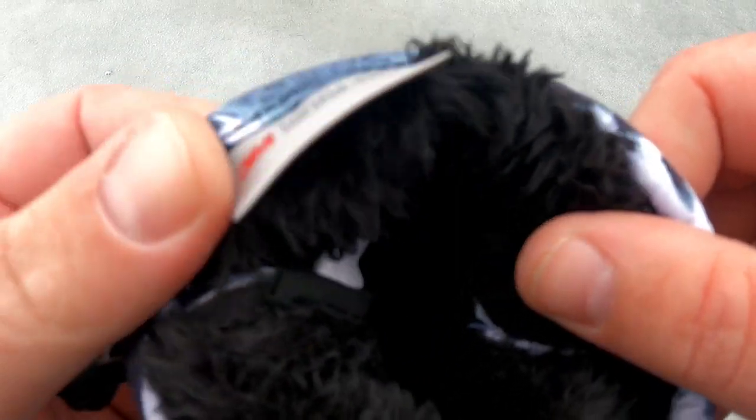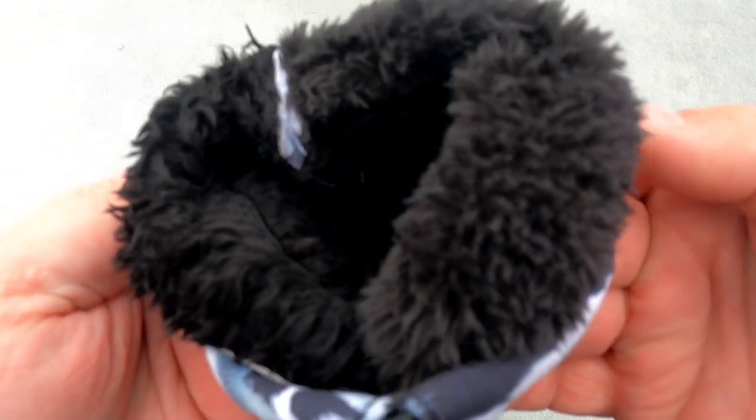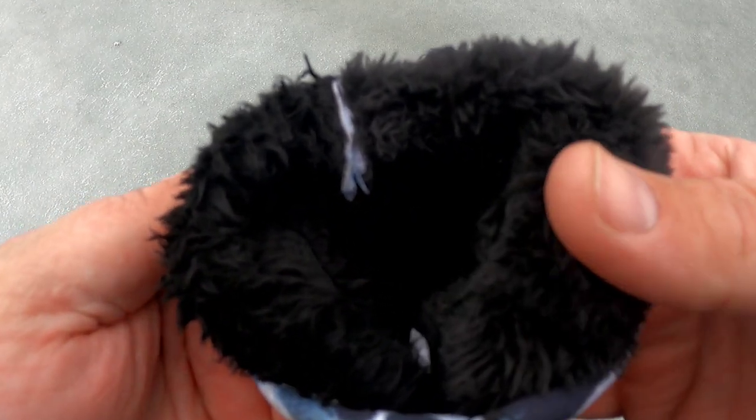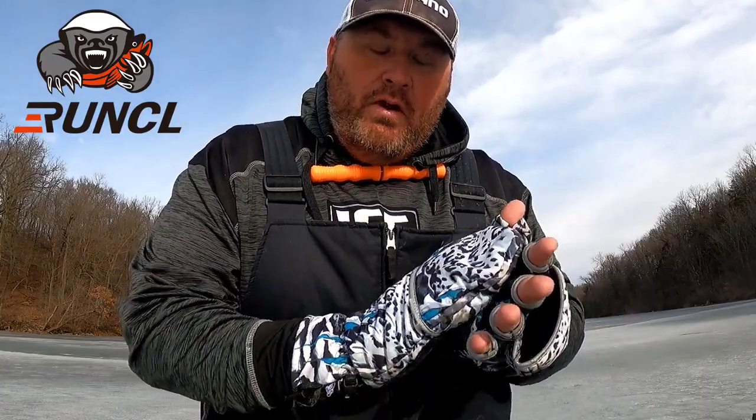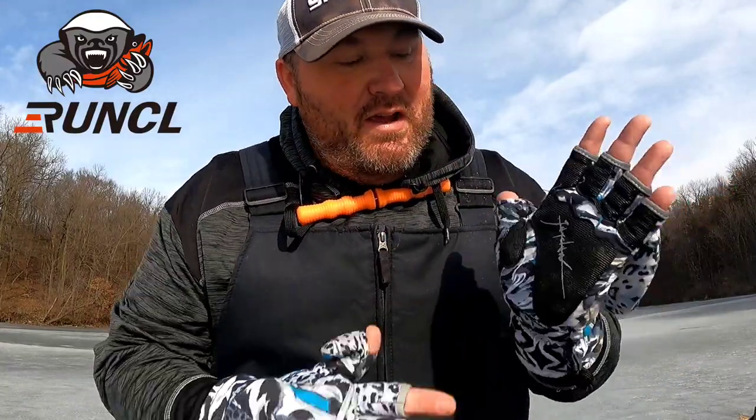Inside they're 3M Thinsulate, so they're really going to keep your hands warm. I have fished with these this year in almost 30-below temps and as long as I have my mittens up, my fingers are warm. They're dry - they're like a windproof glove, so the wind doesn't cut through them. I have beat the living snot out of them.